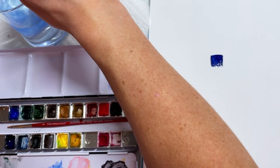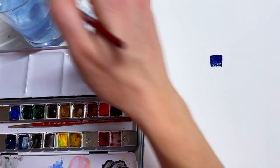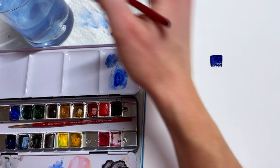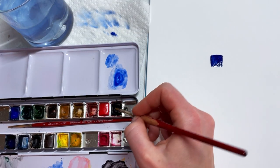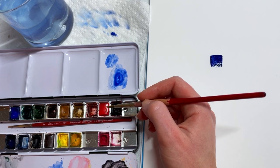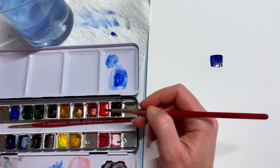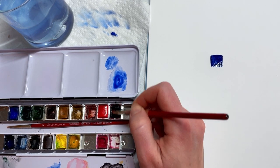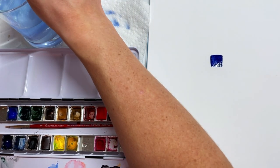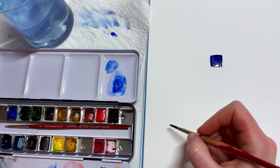We're working through our primary colors here — red, blue, and yellow. On this palette I have a dark red and a cadmium light red. We're going to go with a true red. This one is a little bit orange; this is a true red here. My palette is going to be different than yours, and that's not a bad thing.